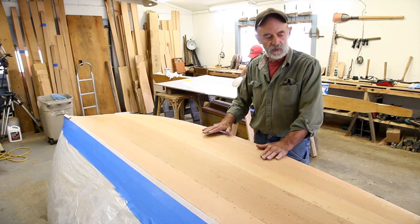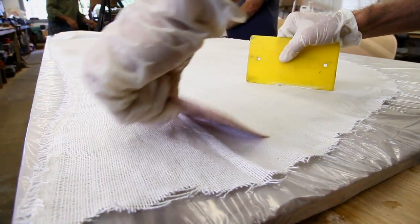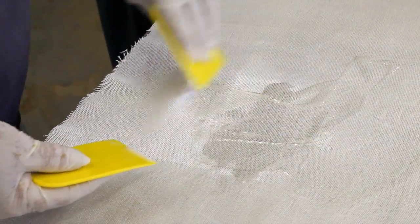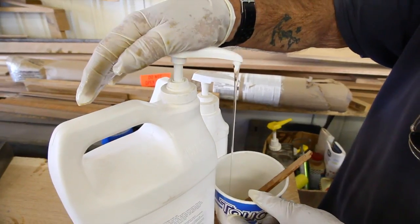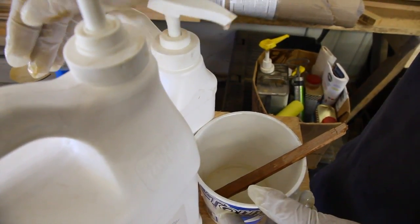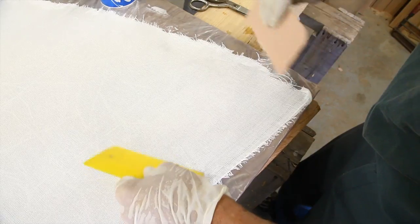We're not going to add any more resin to it until afterwards. It's enough resin to glue it down — it could be slightly starved in appearance when we're done, but that's okay. Now we're using five ounce dinell and we're using MAS low viscosity resin because it soaks into the cloth very easily and it's very slow going off, so we don't have any problems with the resin in the pot or while we're spreading it on the cloth.